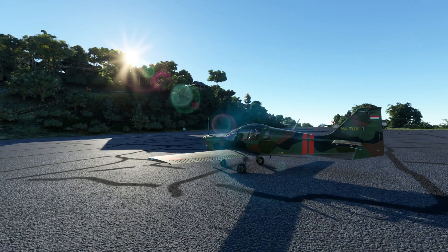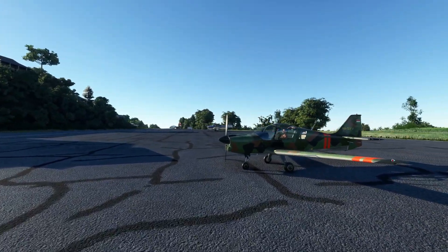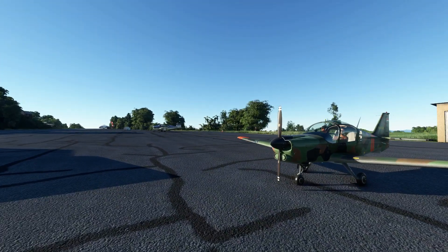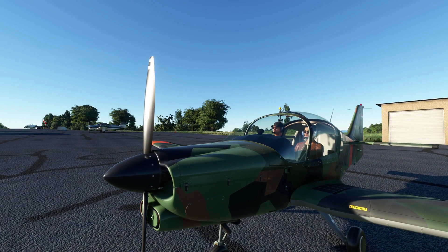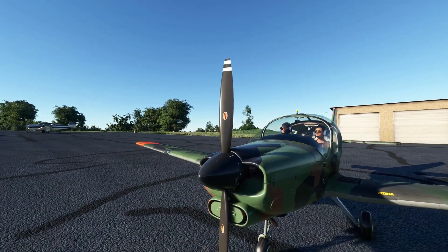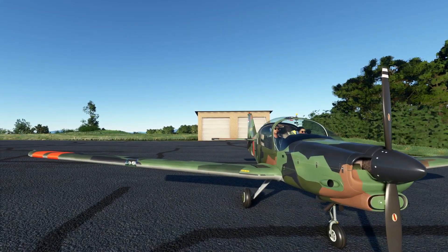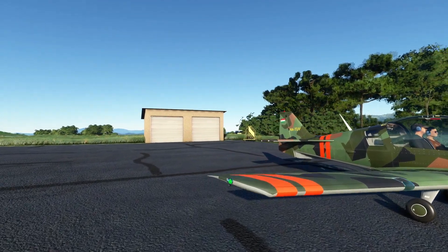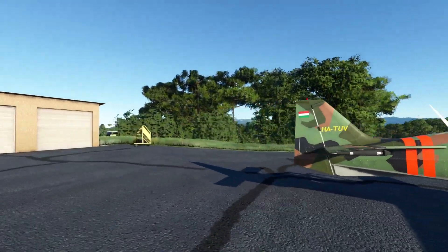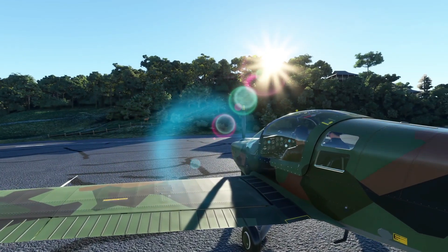Here we are with the Bulldog, and this is a cute little craft. Really clean looking too — details and everything, the rivets. Looks really clean. You can see the air filter in there. I wish you could open up this engine to go over it. Dunlop wheels. Very nice.